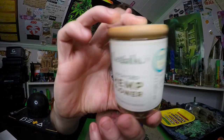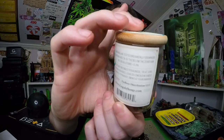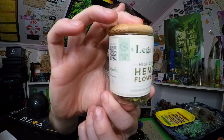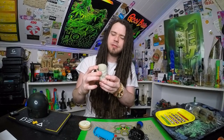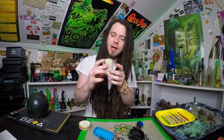This is Legal Hemp's point-thirty percent Sugar Daddy strain. Let's take a little look at it. Their online store is www.legalhemp.com.